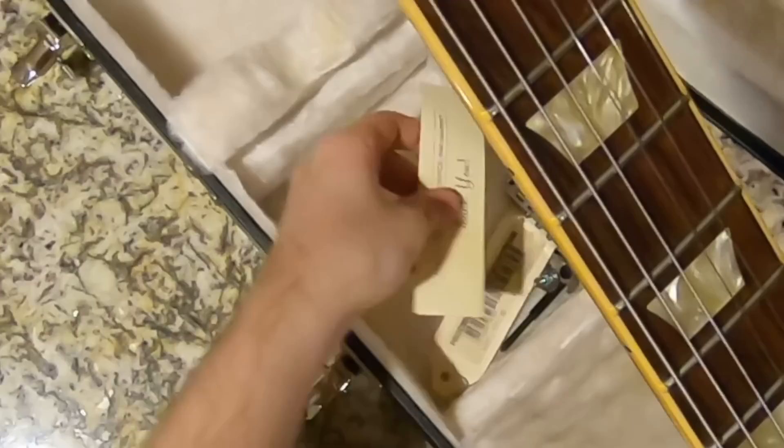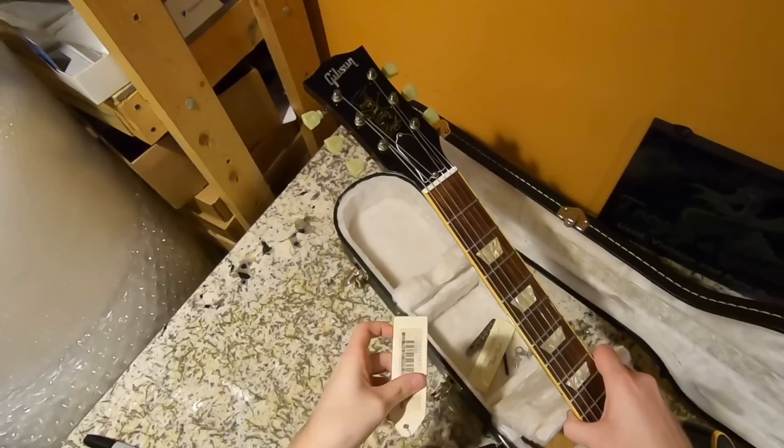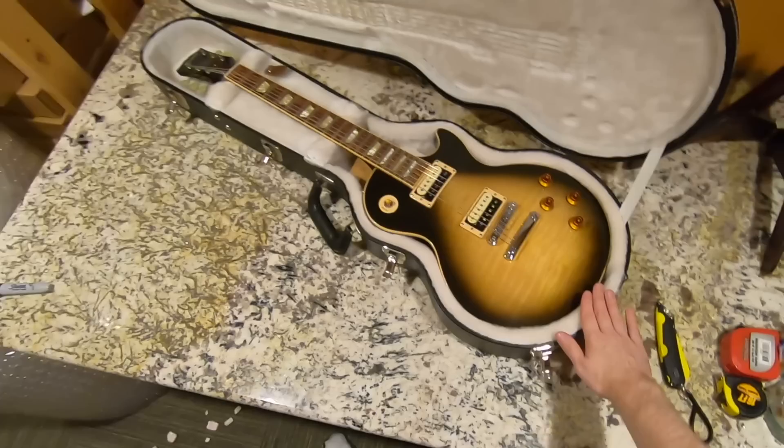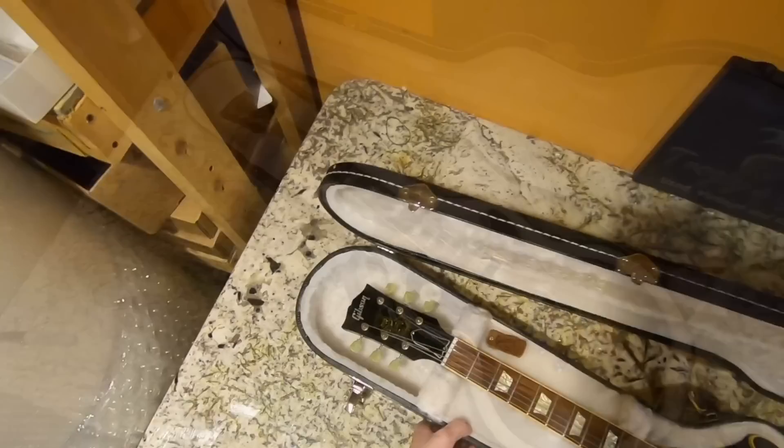There must just be something floating around in the case that had me scared. Looks like the original bridge and original hang tag — list price $4,351. I would guess they sold new around $2,800 to $3,200; I'd have to do some research. Even used, these things have held and maintained value very well, so I can't wait to do the review on this one.